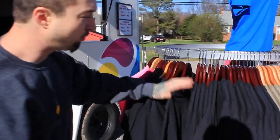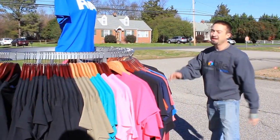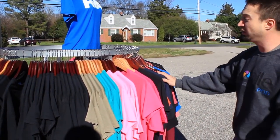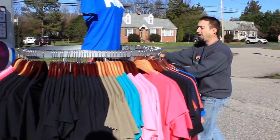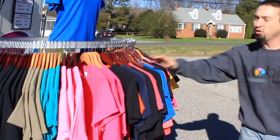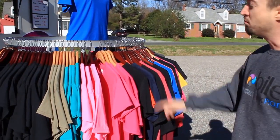We have a wide variety of colors — all these nice colors. And we have any size you need up to 2XL, possibly 3XL if you really need it. So we have t-shirts, hoodies — we got these nice hoodies right here. We got tank tops. We got any color you want and any size you want, brought to you mobile.